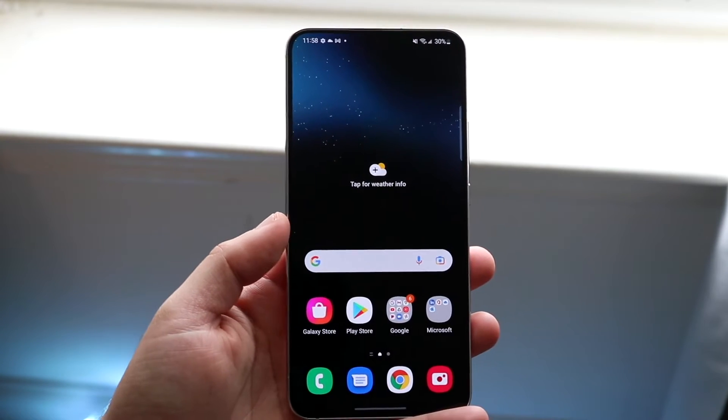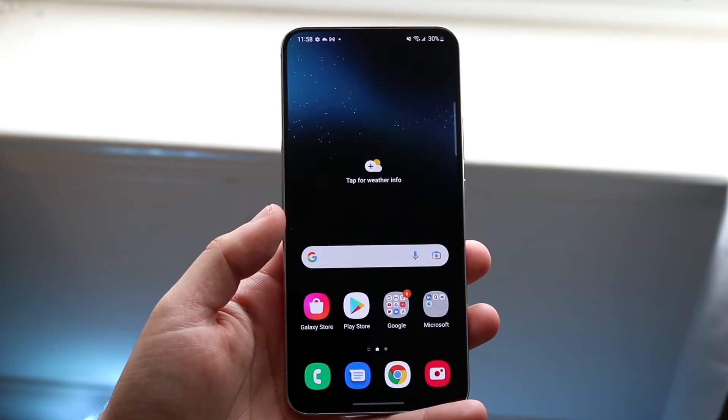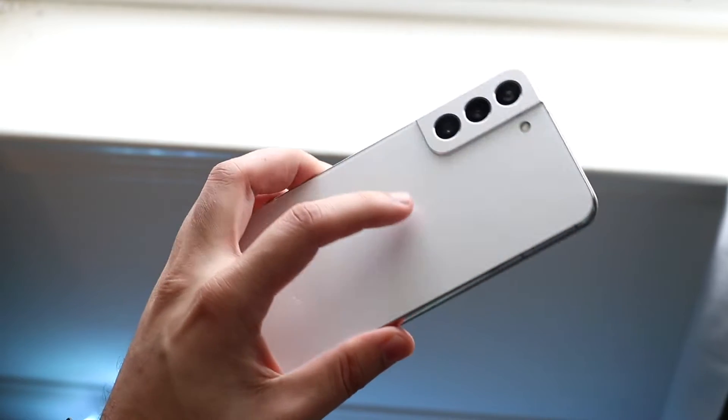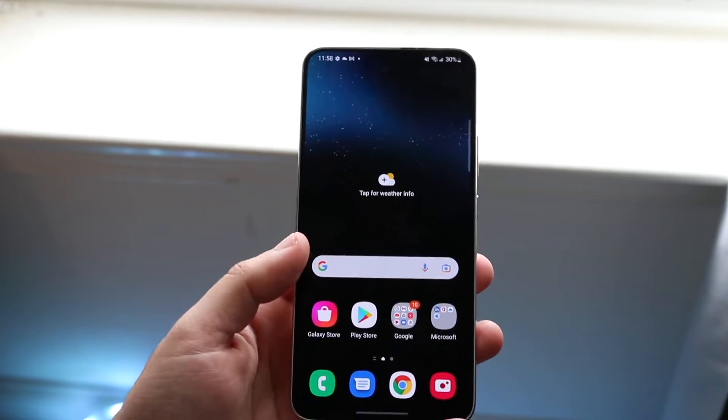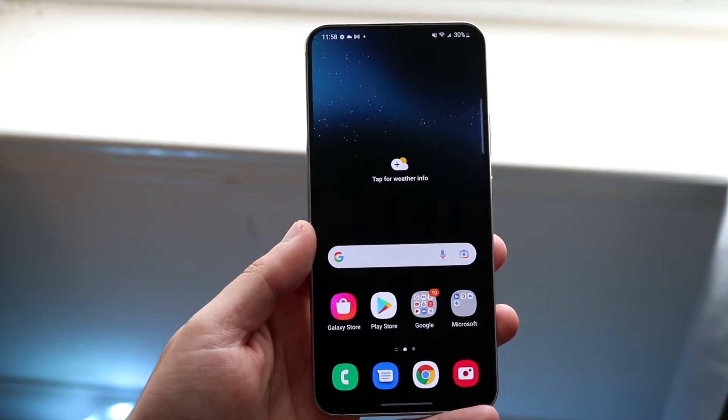Welcome back everyone. You may be trying to figure out how you can clear the RAM on any Samsung Galaxy S22, S22 Plus, or S22 Ultra. Luckily for you, it's a pretty easy process.